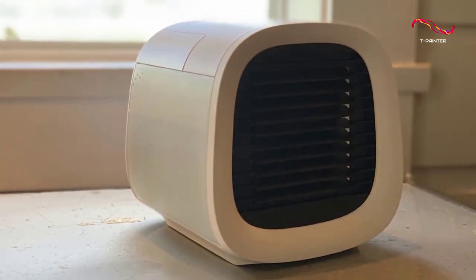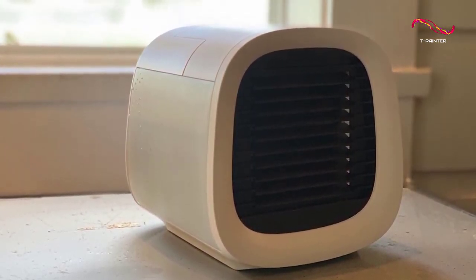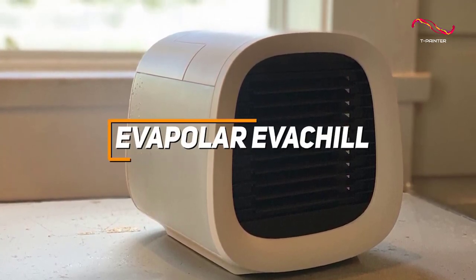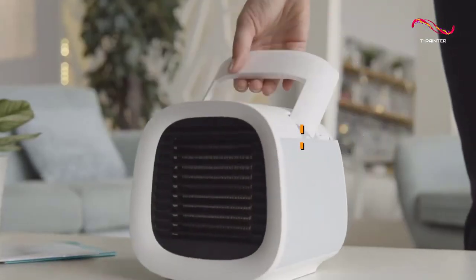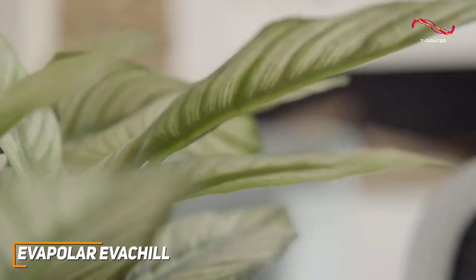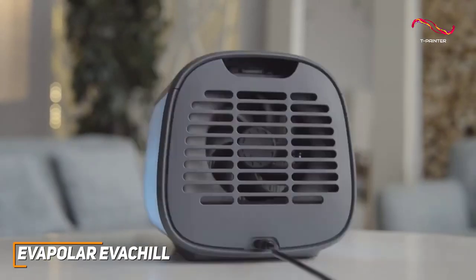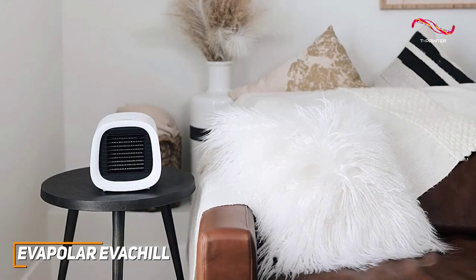Some people might just need a small portable air conditioner unit that won't take up much space and can deliver quality and quiet performance. The Evapolar Eva Chill is a great choice if you just need to cool a smaller space. With its compact and lightweight design, intuitive controls, versatile functionality, and surprisingly effective and efficient cooling performance, the Evapolar Eva Chill is an excellent and affordable option designed for personal use.